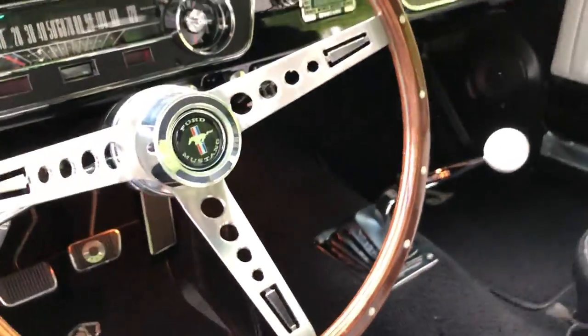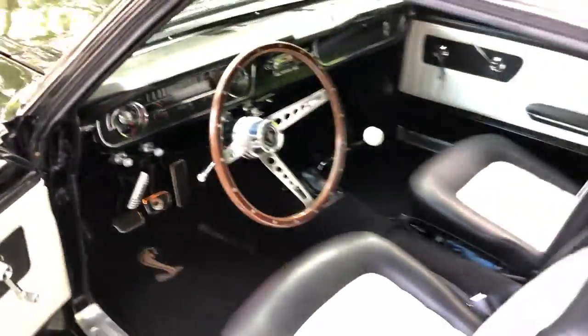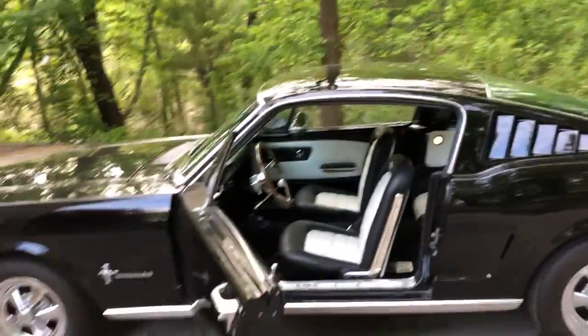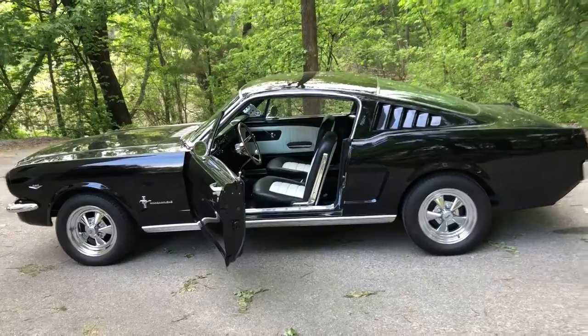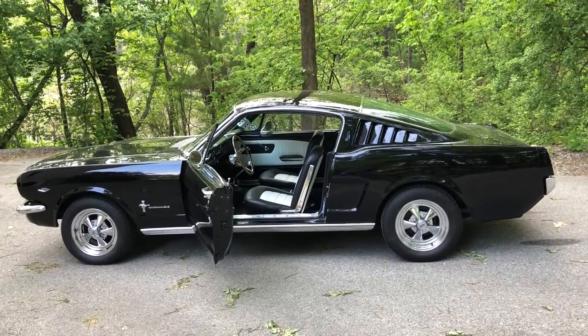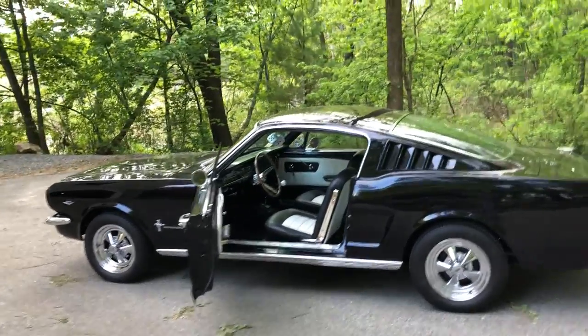Sounds a little more realistic and seems a little more realistic once you start it up, doesn't it? Just kidding. This, of course, is my pride and joy — a tribute to my grandfather on my mother's side. Salvatore's nickname was Jack. This is Jack, my 1965 Ford Mustang Fastback in Raven Black.